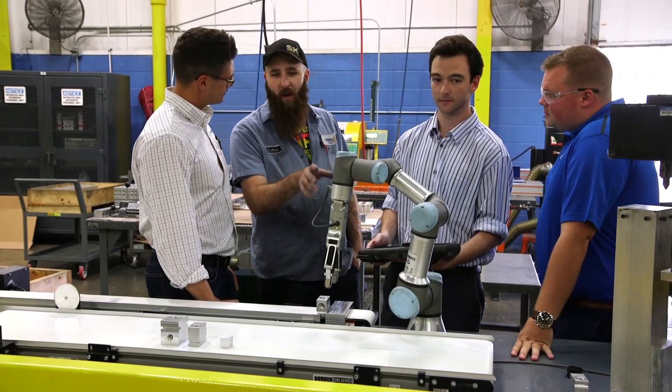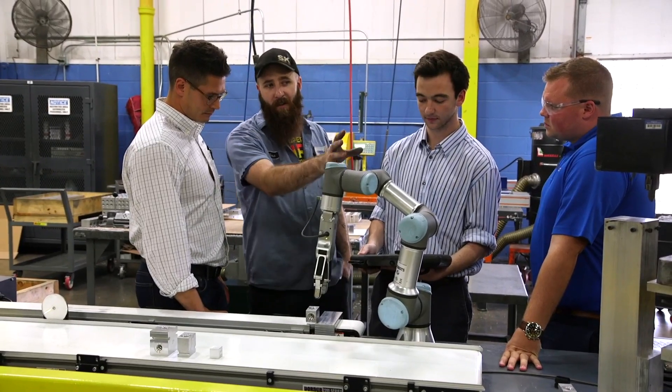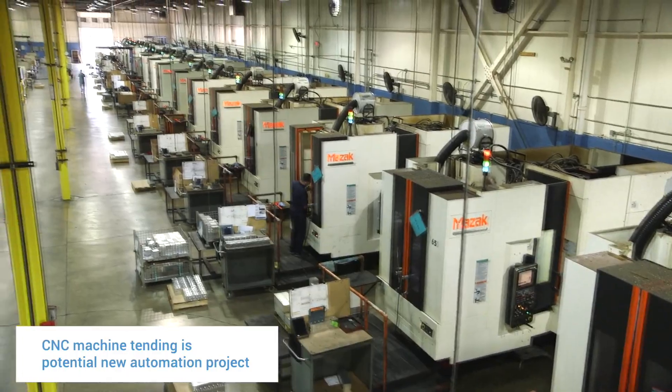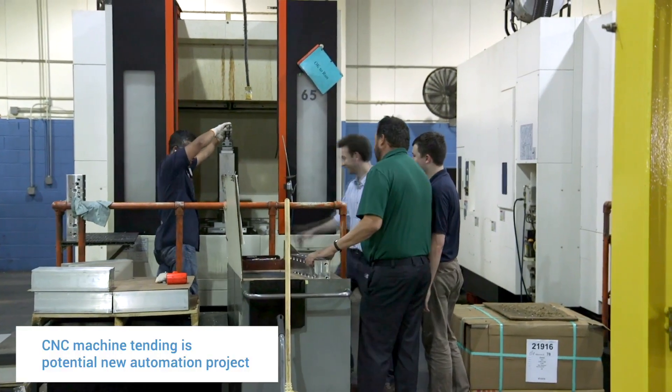Everyone loves working with the robot and everyone's intrigued with the gripper. We have employees bringing up other applications we could use the gripper in — post-production, shipping, or even loading up the CNC machines. Everyone's curiosity is at an all-time high.